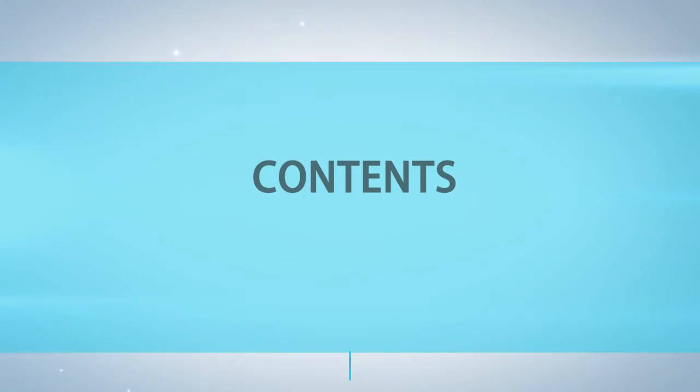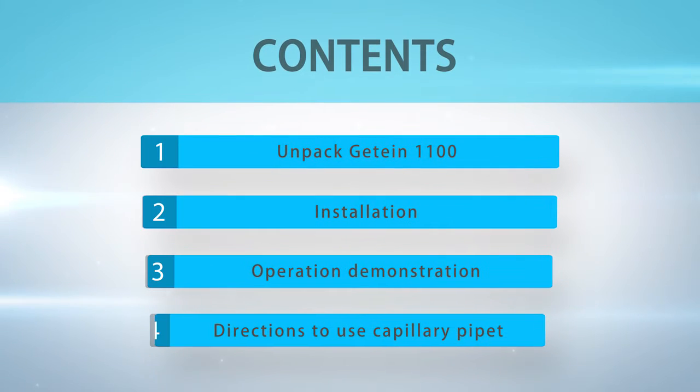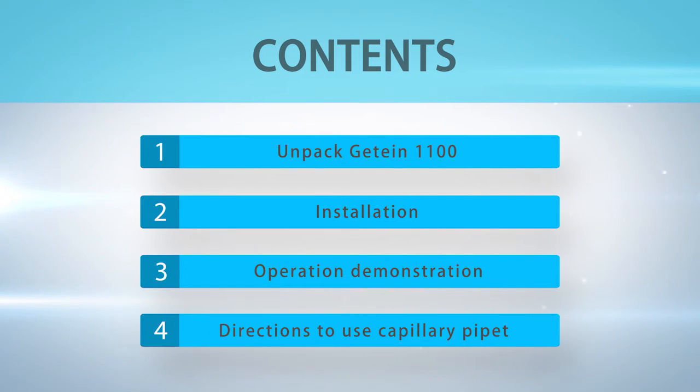Contents: Part 1 — Unpack GTIN 1100. Part 2 — Installation. Part 3 — Operation Demonstration. Part 4 — Directions to use capillary pipette.